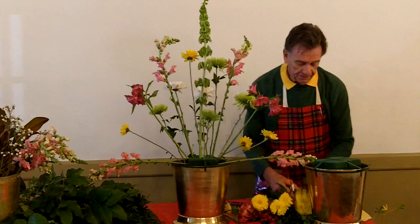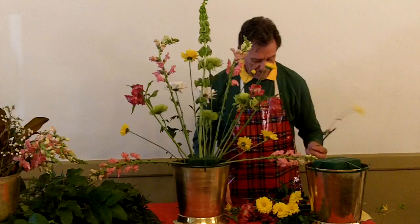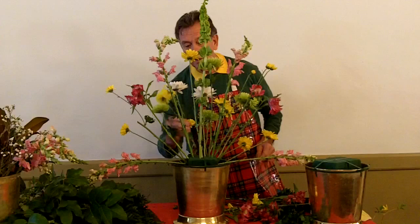Sometimes florists do things differently from what garden clubs do, but it all comes to the same idea. I'm putting the little buds around the back and the main fill flowers into the arrangement. Here's another type of pom-pom — this is more of a ball type, not a daisy type — but it works just the same.